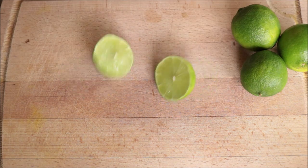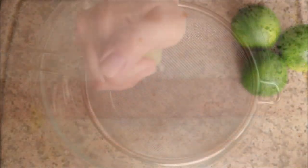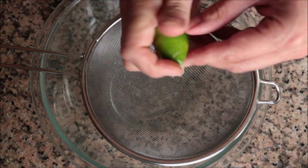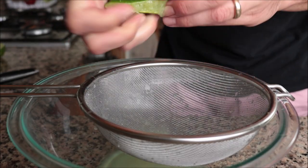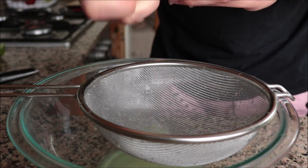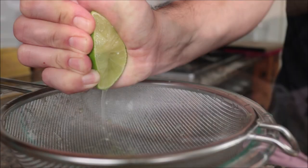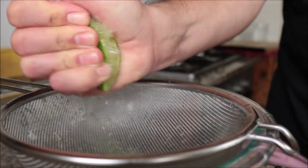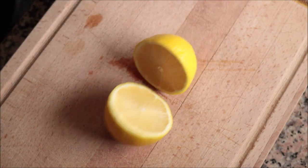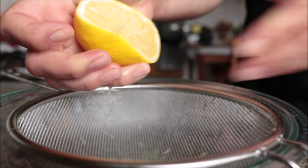First thing we're going to do is grab four limes and squeeze them into a sieve with a large bowl underneath — this is going to equal about half a cup of fresh lime juice. When I'm making ceviche, I prefer to hand squeeze the limes and lemons into the bowl instead of using an electric or handheld juicer, as it guarantees that none of that white pith goes in there, which gives the ceviche a bitter flavor and completely destroys it. Next, grab one lemon and squeeze it into the bowl — this equals about a quarter cup of fresh lemon juice.